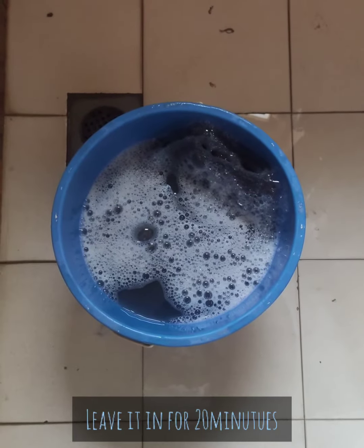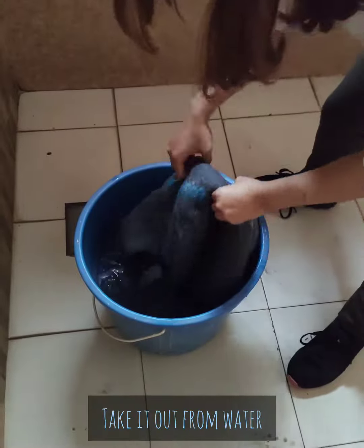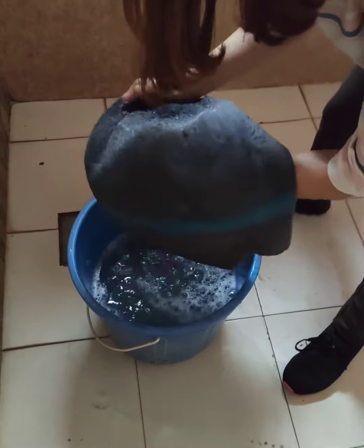Leave the cat cave inside the water for 20 minutes. After 20 minutes, take the cat cave out of the water.